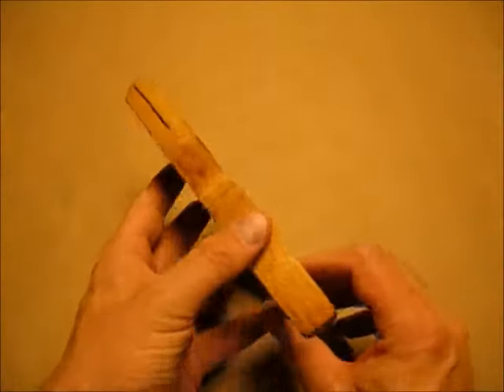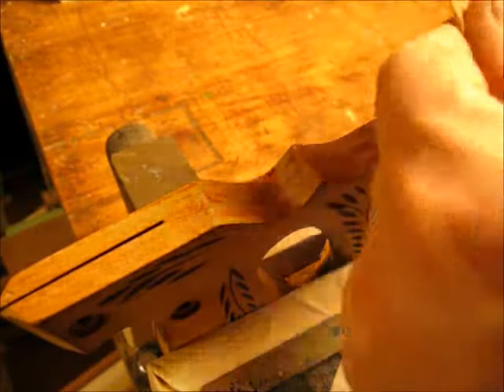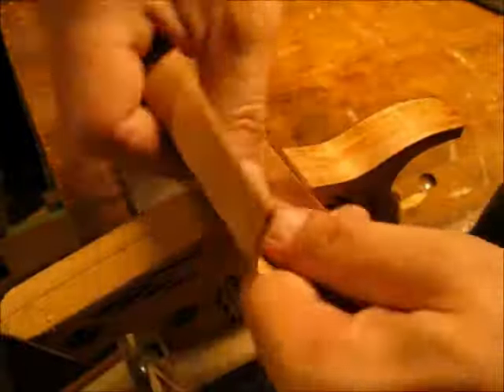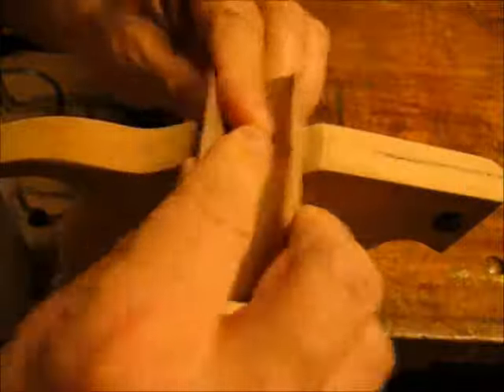Here's the wooden handle after I have scraped it with my pocket knife. Here I'm using 100 grit sandpaper to do my first pass of sanding. This will remove whatever little bits of varnish I didn't get with the pocket knife and get the wood relatively smooth. Then I finish sand with 220 grit — this gets the wood really smooth and I try to break any corners while I'm going around the piece.